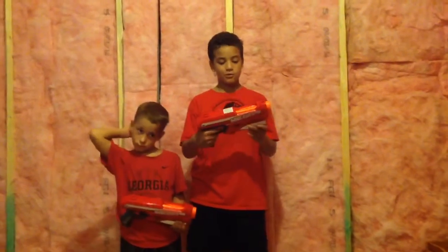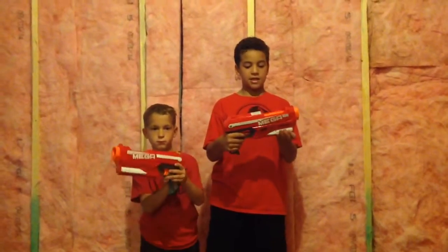This is Nervstout Productions here, and today we're going to show you the Nerf N-Strike Elite Mega Magnus. So, about the Mega Magnus.